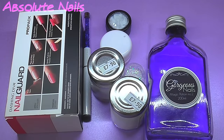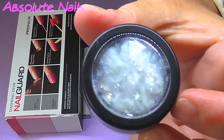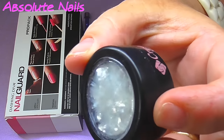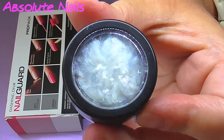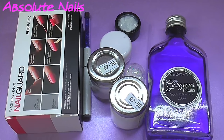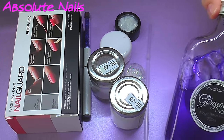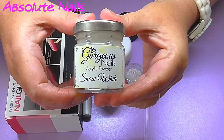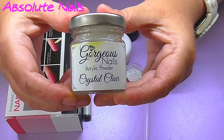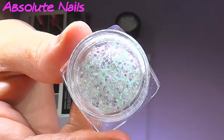Hi guys, welcome back to another nail video. This one I wanted to do a spiral nail again, and I also wanted to use this beautiful glitter from Crystal Nails — it really is the most unusual thing I have ever tried in my life. So it's going to be a sort of bridal inspired design. The other things I'm using are Gorgeous Nails acrylic liquid — there's also white and clear — and I absolutely love using these.